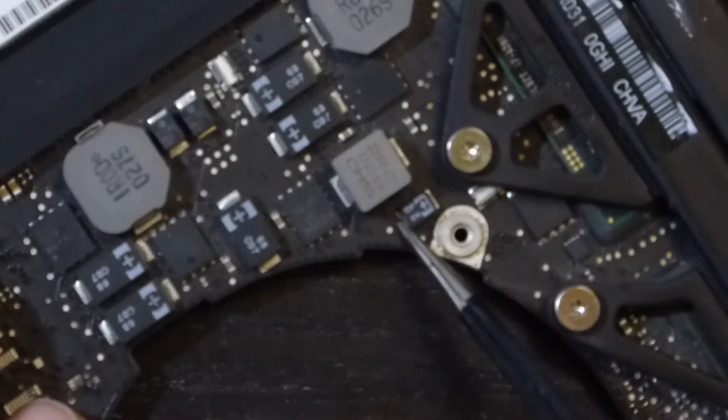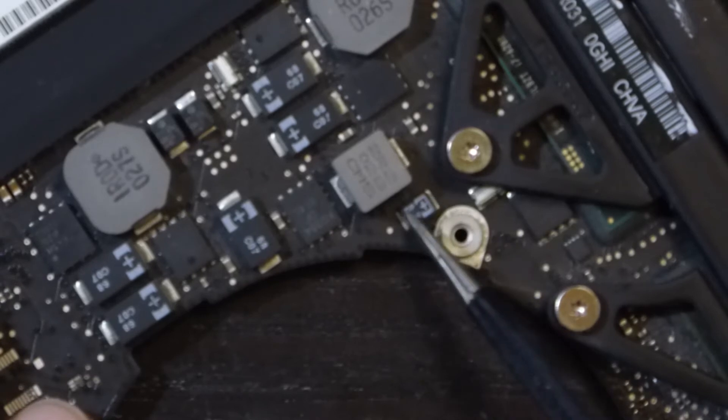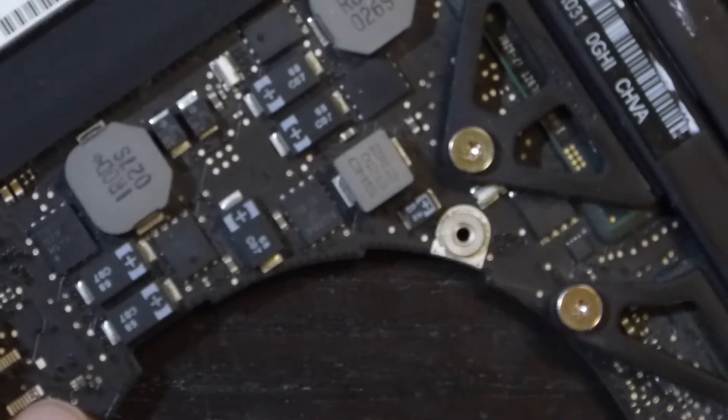Zooming in, we can see the components we have to swap. This is the tip of my tweezers — you can see how small this capacitor is.